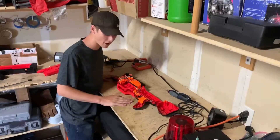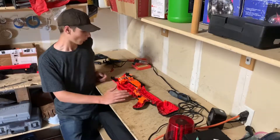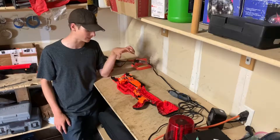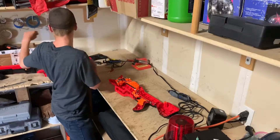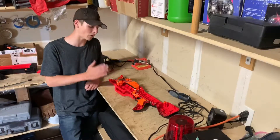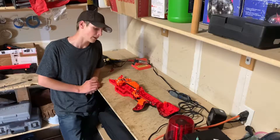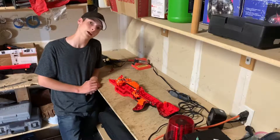Now that we have our Chaos open, what we are going to be doing is basically what we do with every single modification. I'll put links to everything that I buy in the description. Now that we are open, what we're going to do is what most Nerf modders do — rip out every single bit of the electronics and take out just about everything we can, to make it easier to run everything else.